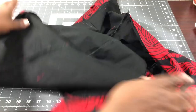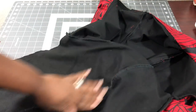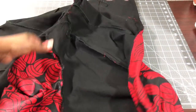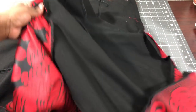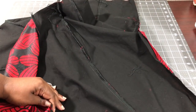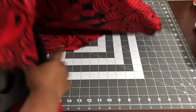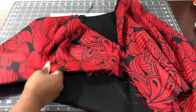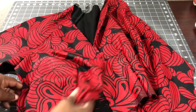I just finished serging most of the jacket on the inside - most of the seams. I have my sleeves serged, and the back bodice is serged as well as the front bodice. I'm going to give those one final press so it looks all nice and clean and lays flat on the inside, and then I have to assemble the jacket together so it actually looks like a jacket.